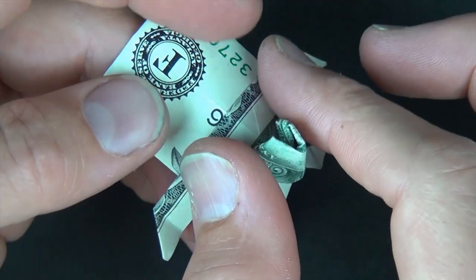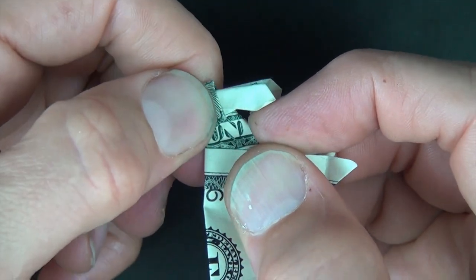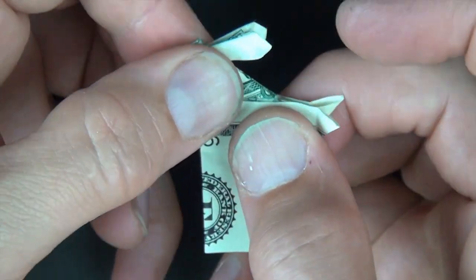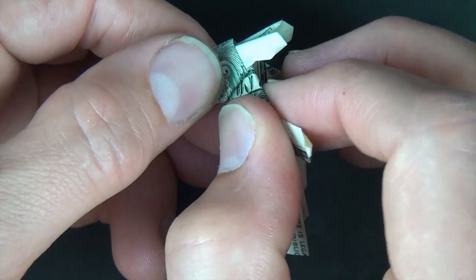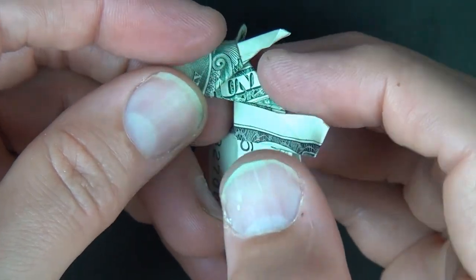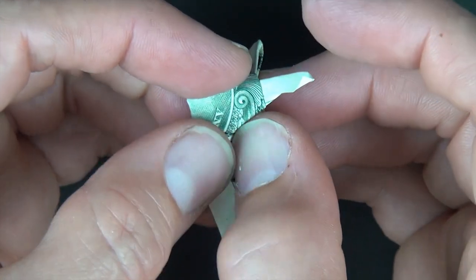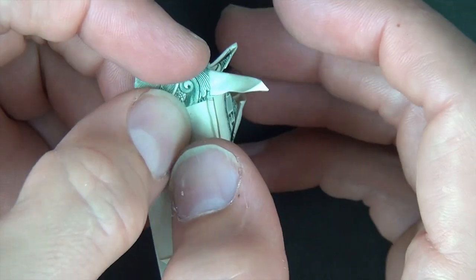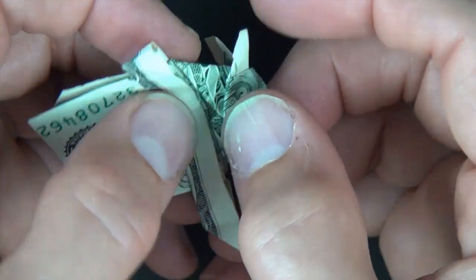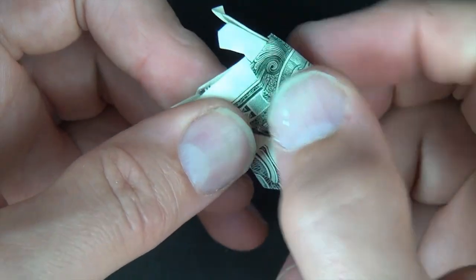And now we're going to mountain fold the hat in half. And rotate. And now what we're going to do is fold the hat back like this, but let's do it one flap at a time. So let's fold this flap in front — we're going to place this edge underneath this edge and bring it as far forward as it can go. And now let's turn over and do it on this side: fold this flap over and stick this edge underneath this edge. We're basically just folding the hat in half. And there is our bunny.